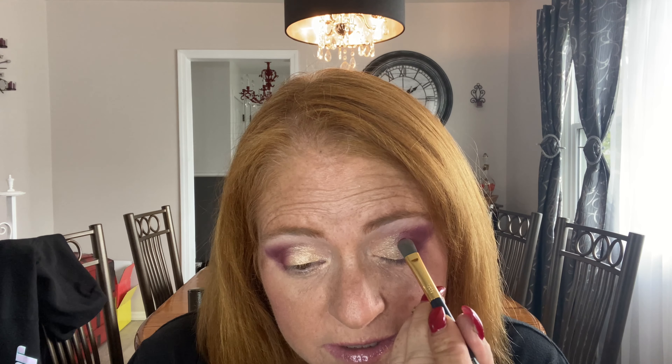I basically want to outline — let me show you up close — I want to outline right there and just tap it on. I don't know if you can see the difference, but it does make a little bit of a difference. Now I'm going to go in with Love Letter just to make it the same color.